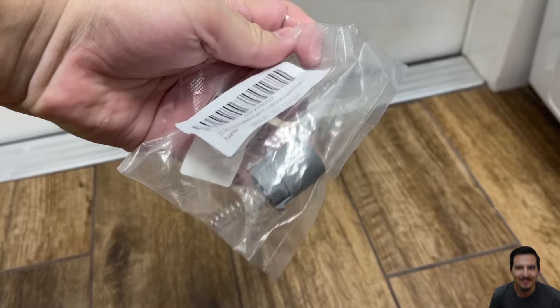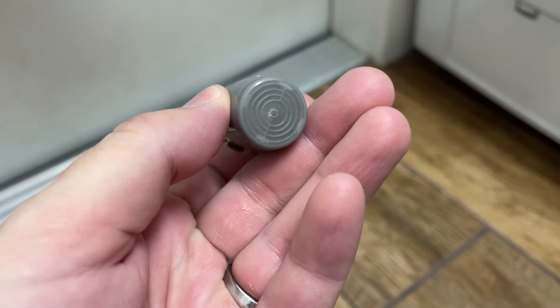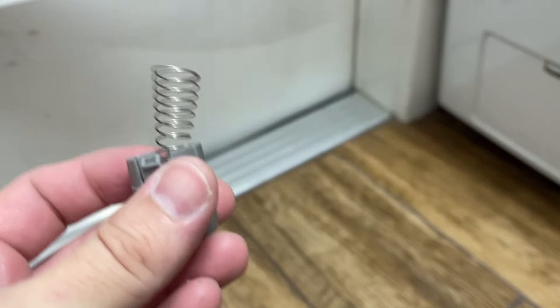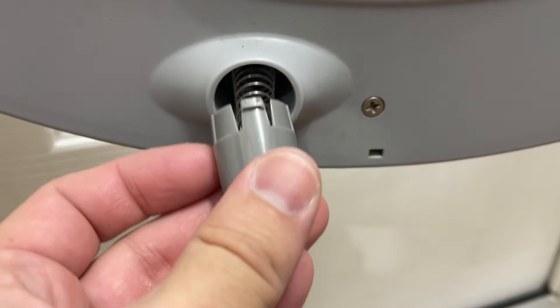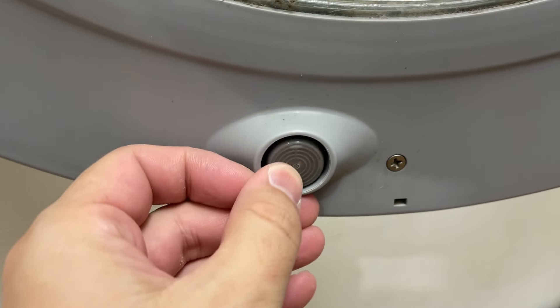Mine came in this little bag which included the new spring. Here's what the new one looks like. Try to line up the slot in the hole with the clip and pop it right into the hole. I pushed it a couple times to ensure it stayed in place and wouldn't fall out.